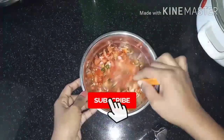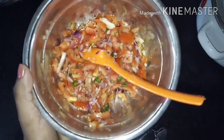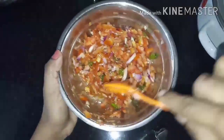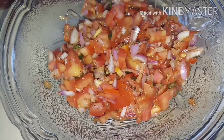We will mix it in a little bit. I have mixed it in a little bit. If we mix it in a little bit, we will try it in a little bit.